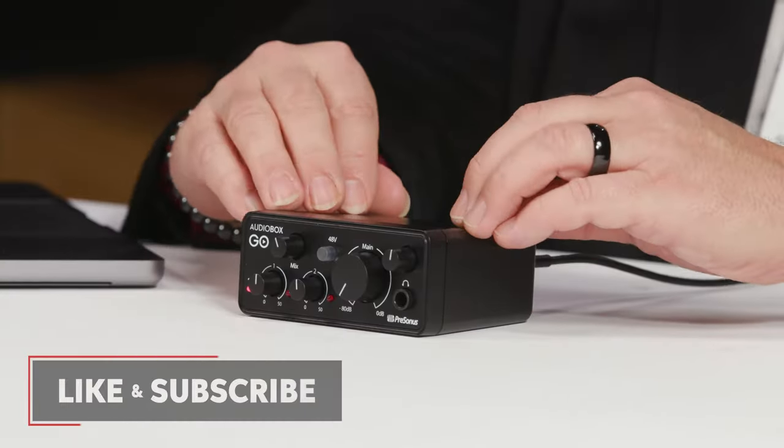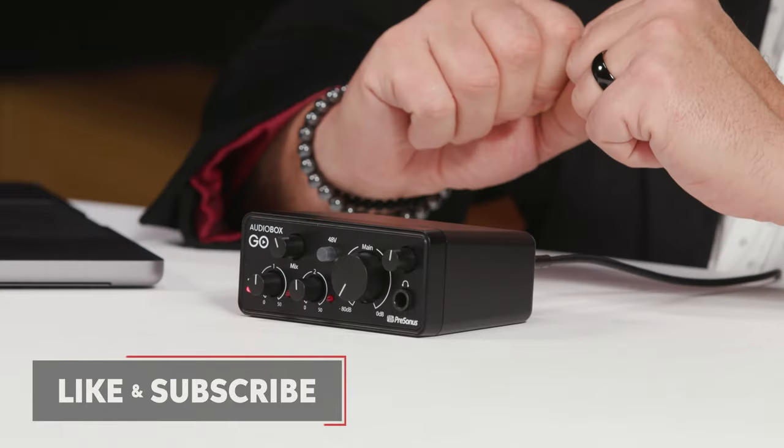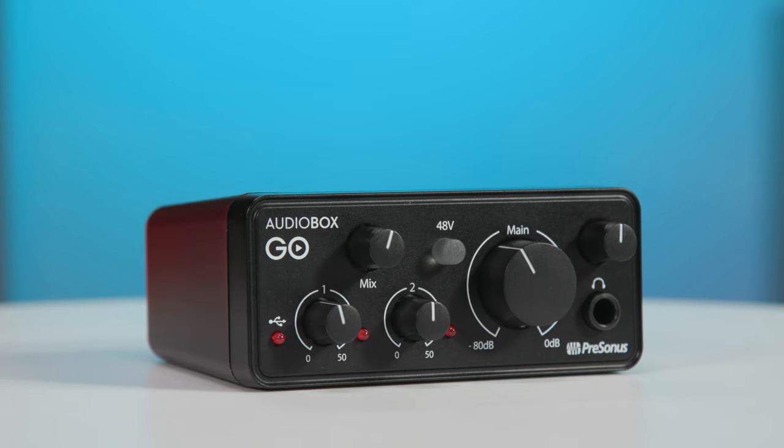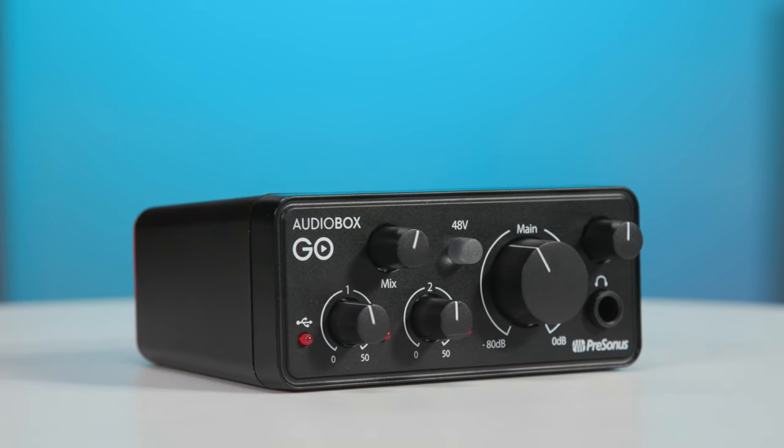Today we're looking at the AudioBox Go, which is this tiny little audio interface in front of me here. Now even though it's tiny in size — diminutive you might even say — and super lightweight, it gives you all the features that you need for recording and monitoring instruments, microphones, and line level signals. You can feed monitors with this, you can feed headphones. It really is a comprehensive audio interface in a tiny little bus powered package. So let's take a closer look.